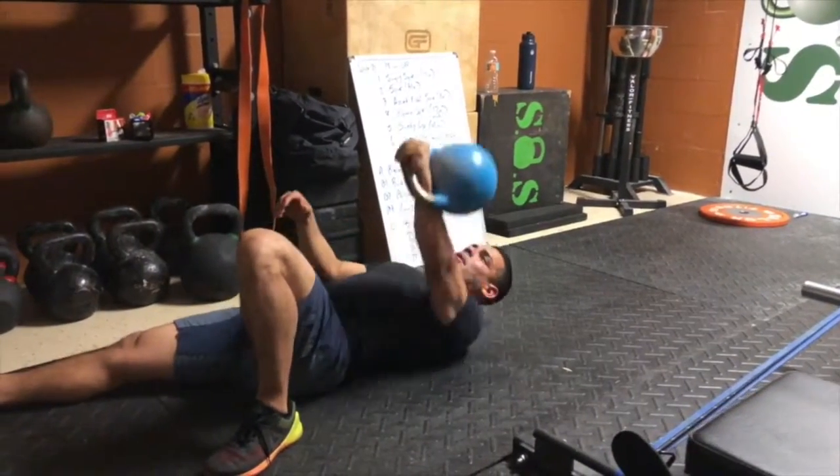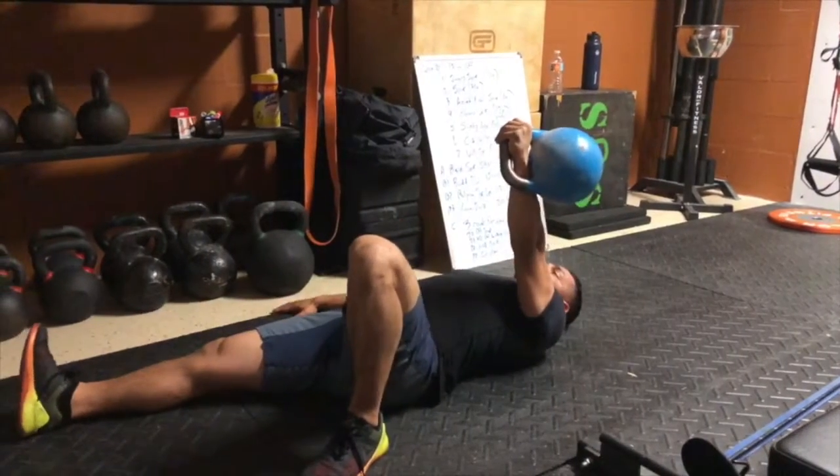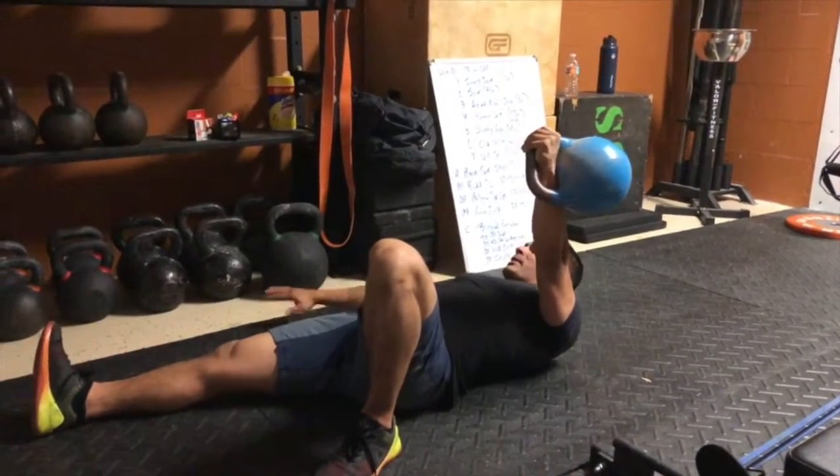Left arm, you're going to have your left leg up. Press the kettlebell. Now you want to be at a 45 degree angle in your arm — not up here, not down here. At about 45.